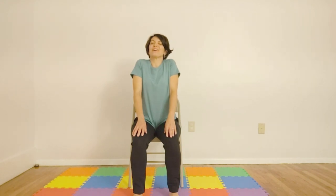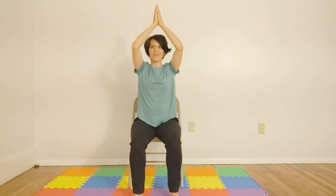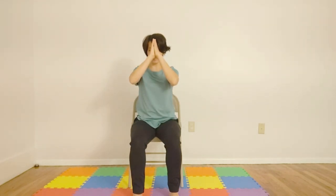Coming to a comfortable seated position, let's bring our shoulders up to our ears, inhaling through the nose and exhaling. Inhale, floating the arms up, bring the hands together in front of your heart. May you move throughout this week with peace, joy, and ease. Namaste.